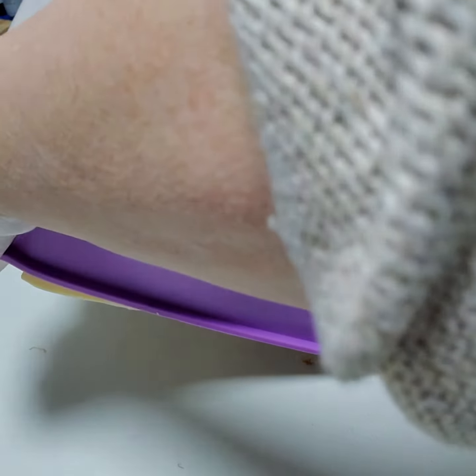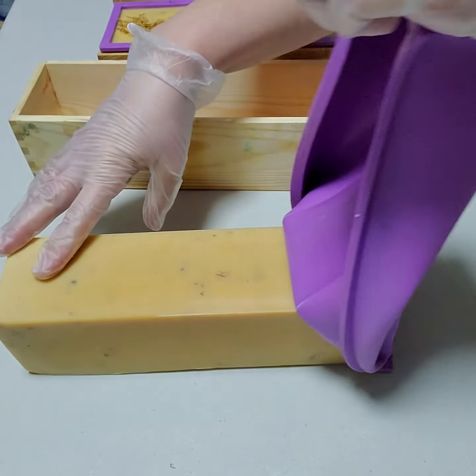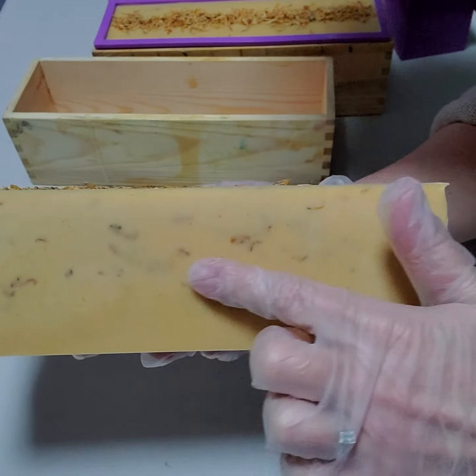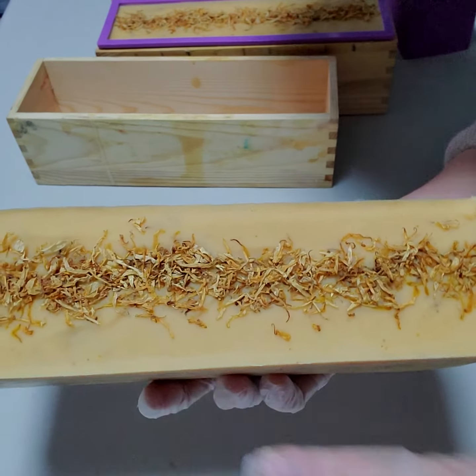Oh my gosh, this smells so, so good. Peel that mold right over there. Let's take a look and see all the calendula embedded into it. Lemongrass is just amazing.